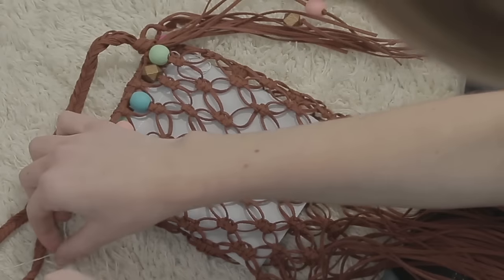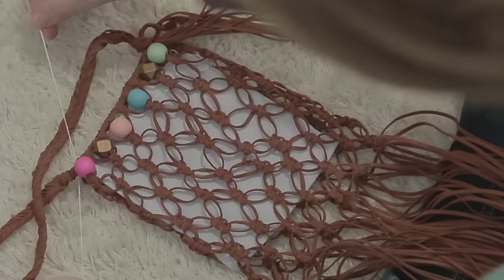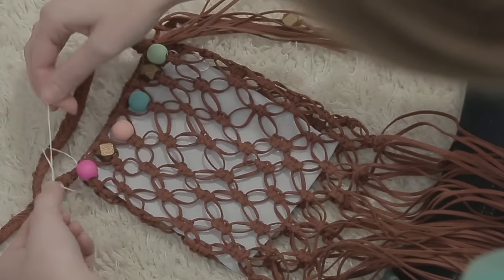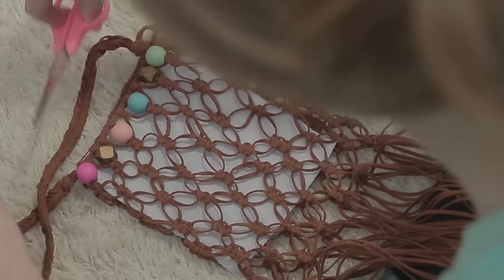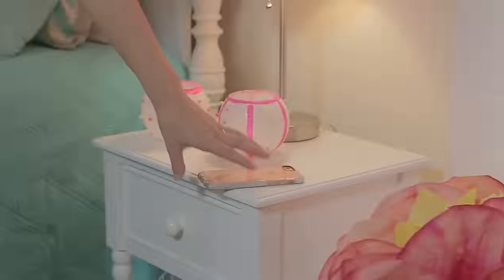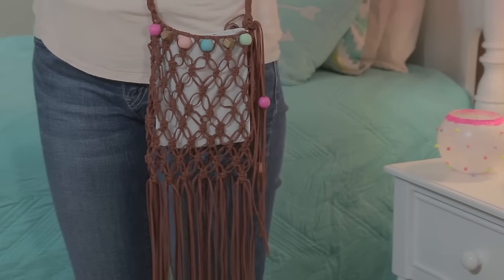Now you just need to add the liner. Tuck the liner inside your macramé bag. Use the strings at the top to attach it to the macramé bag. Tie them in tight knots and then cut away any extra string. For a more secure fit, use your own needle and thread to stitch the liner in place. Now fill it with your favorite things and show off your new macramazing bag!